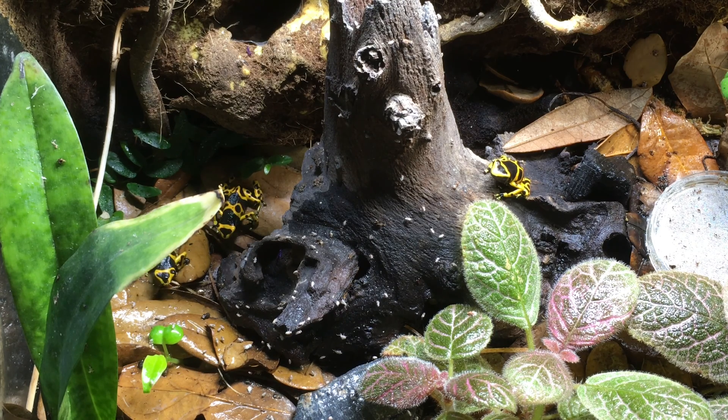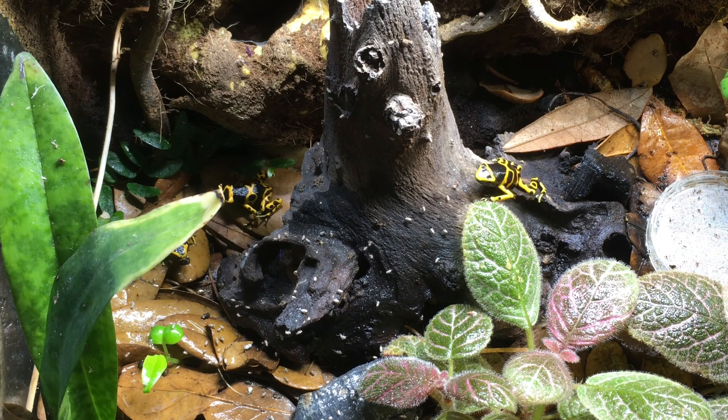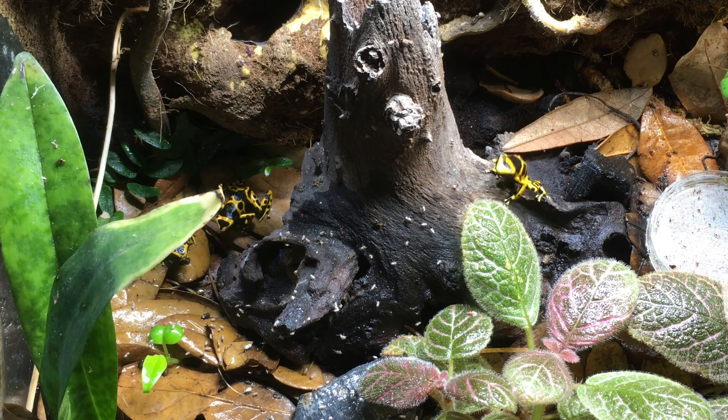I looked that up and apparently it's widespread among different species of frogs and toads. No one really knows why they do it, but it's possible that it has something to do with distracting their prey or stimulating the prey to move, or it may just indicate that they're in hunting mode.